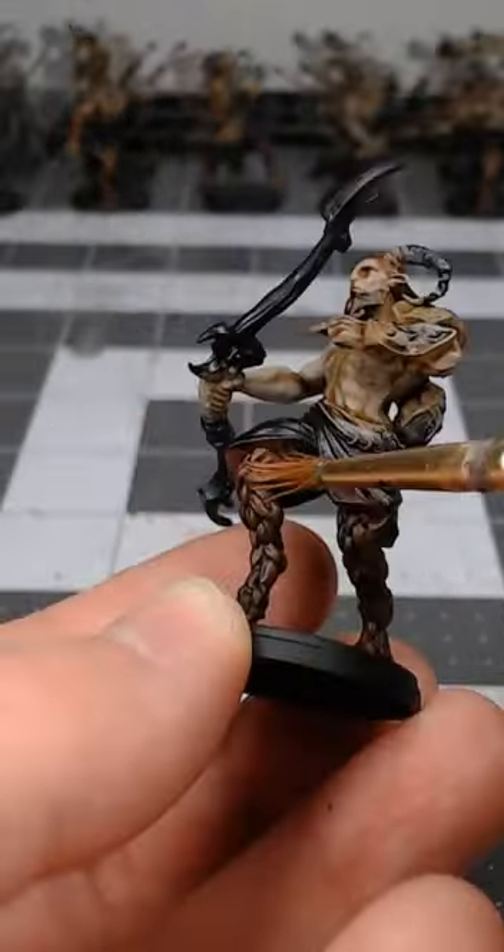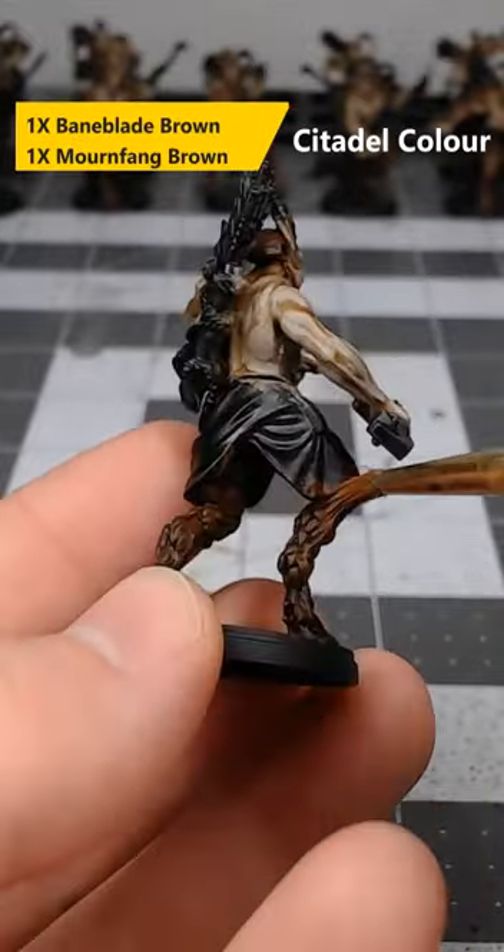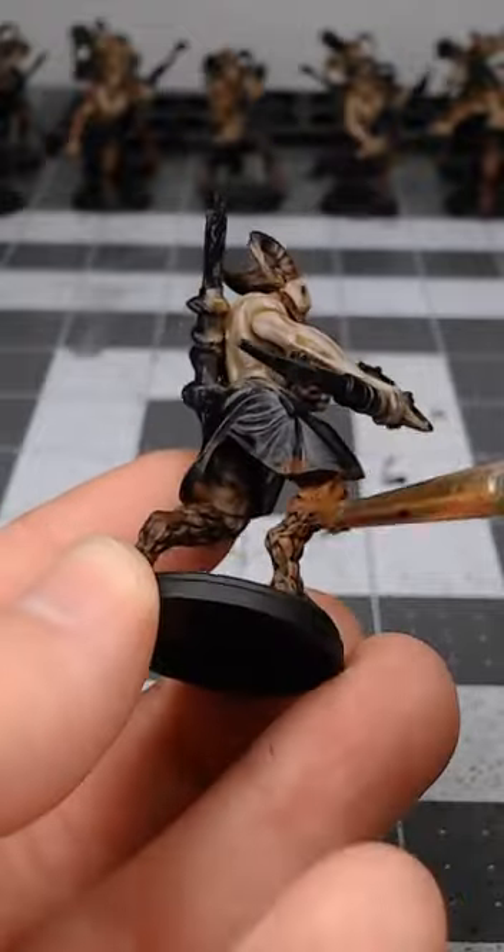Once we've allowed that shade paint to dry, we're going to take a mixture of one part Baneblade Brown and one part Mournfang Brown and dry brush this over all of the fur.